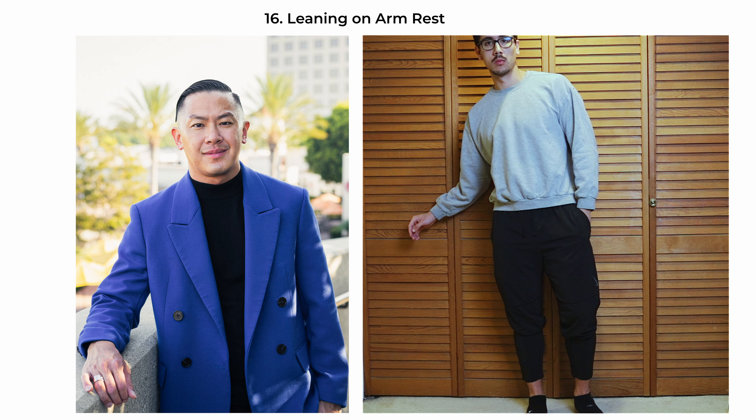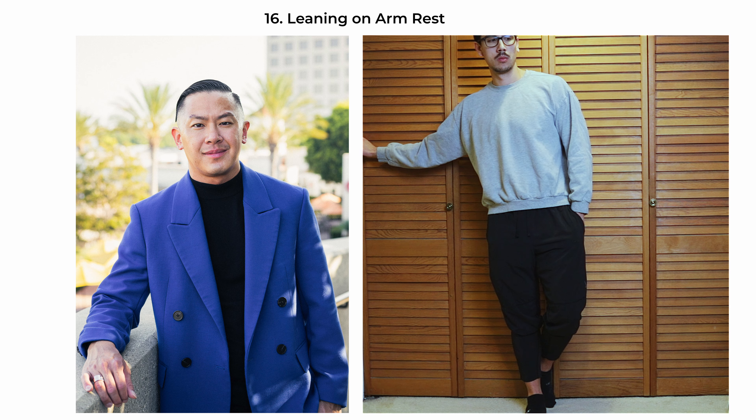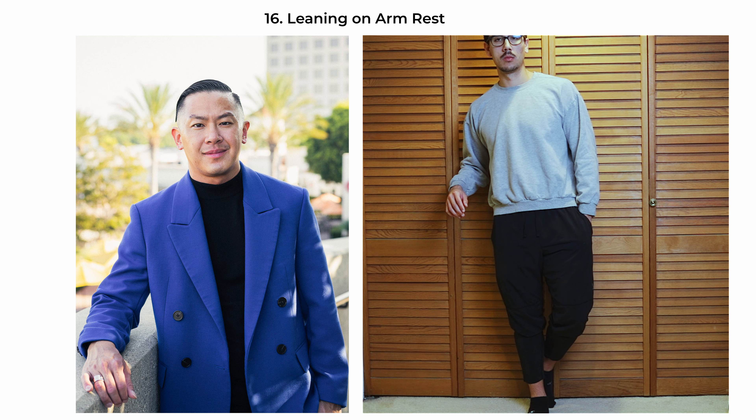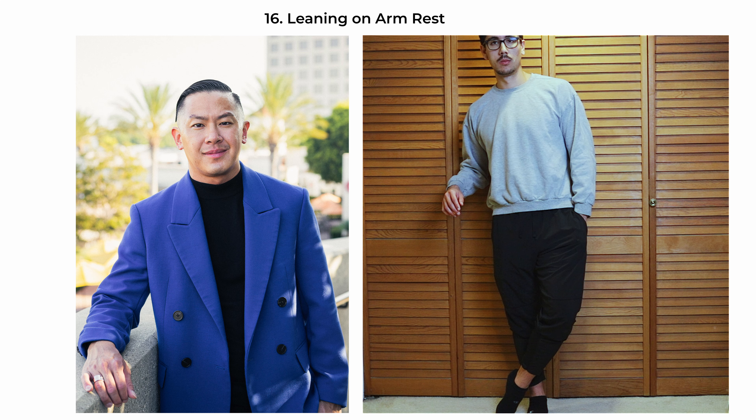The leaning-on-an-armrest pose is relaxed yet polished, conveying a sense of ease in a semi-formal context. Have the subject stand with one arm casually resting on a higher surface like a ledge, which helps create a comfortable and open posture. The body is slightly angled towards the camera, giving the photo a sense of depth and engagement. This pose is suitable for a variety of portraits including professional, lifestyle, or editorial.